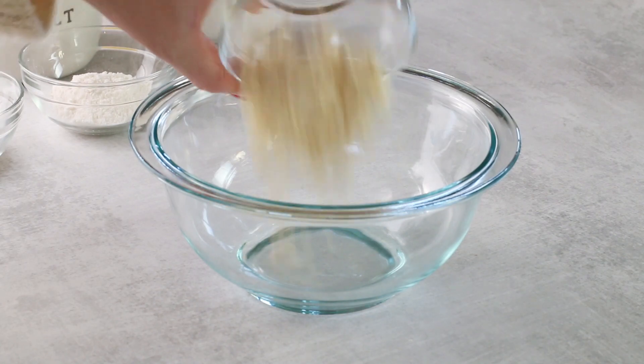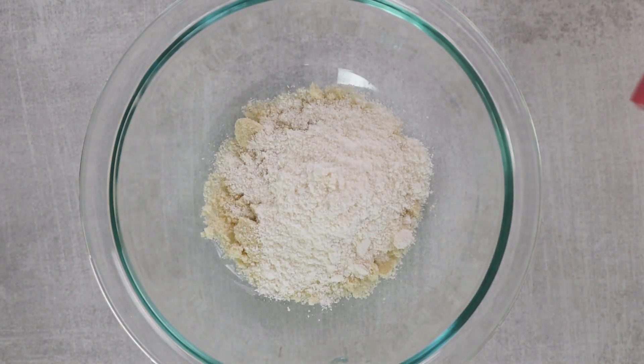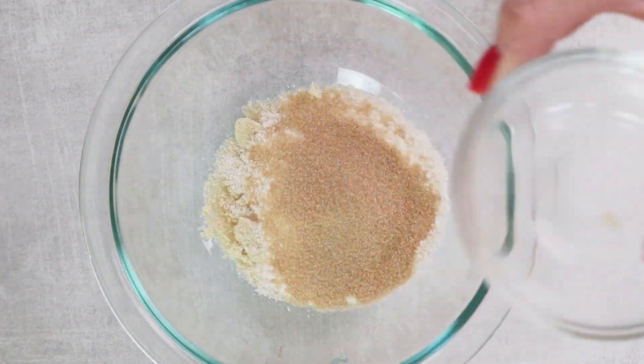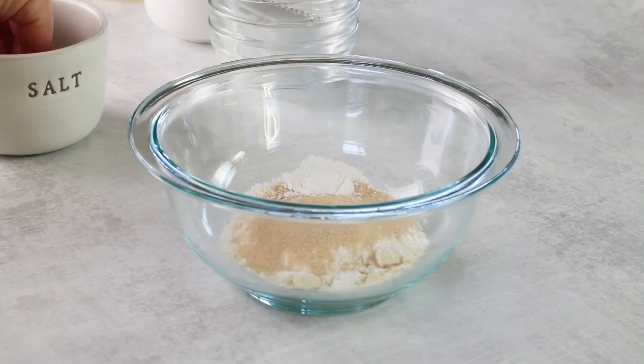To a small bowl, we're going to add two tablespoons of finely ground almond flour, two tablespoons of coconut flour, one tablespoon of golden monk fruit — or you can use golden swerve instead if that's what you have — a half a teaspoon of baking powder, and a pinch of salt.